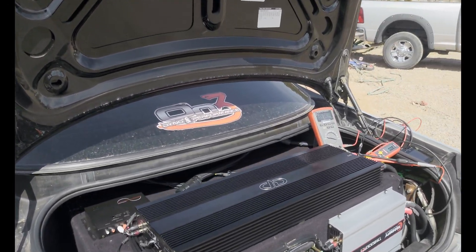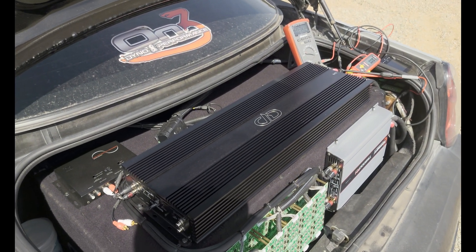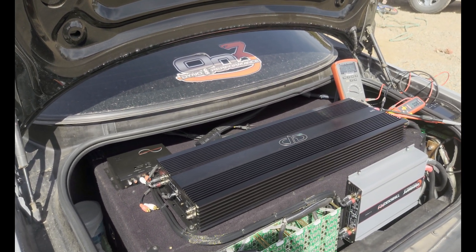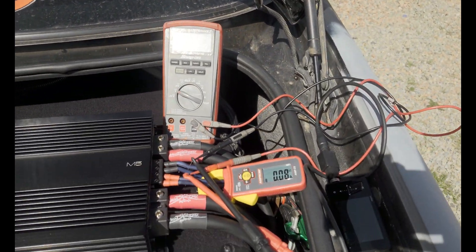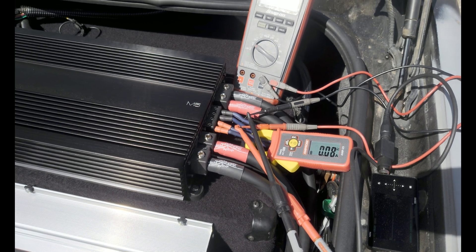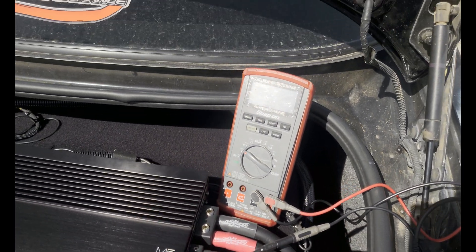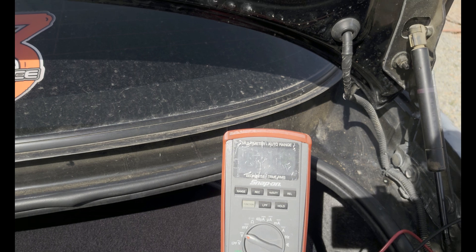What we're going to be doing is powering some subs — a reactive load on a Digital Designs M5, wired down to half ohm. The subs are RE Audio XXX12D2s. We're going to be clamping the power with a dedicated amp clamp. Before I first did this test I was using a cheap Harbor Freight, but this is a true RMS amp clamp. We also have a Snap-on true RMS multimeter to measure AC voltage.